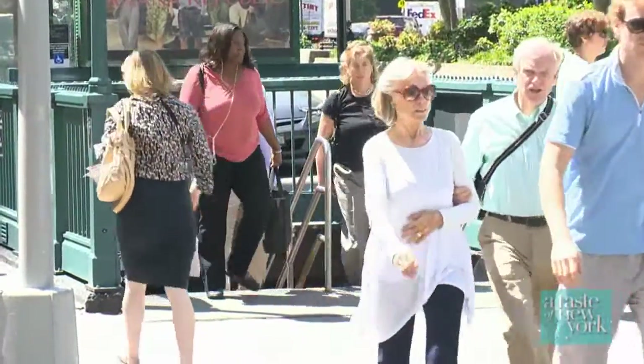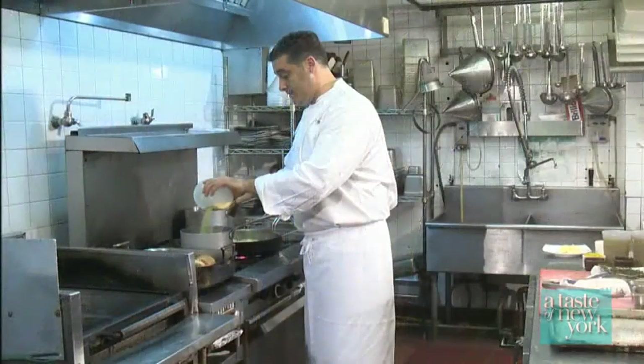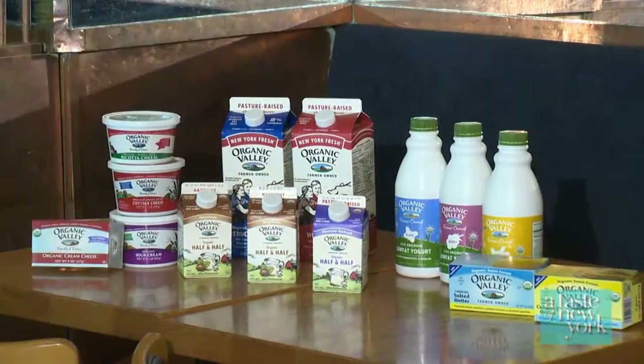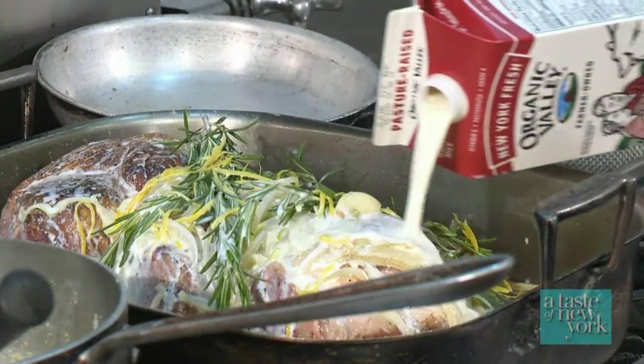Tucked away on the Upper West Side of Manhattan, just one block from Lincoln Center, is Nick and Tony's Cafe. We're visiting with executive chef Joseph Rao Muto, and today he will be showing us how fresh locally produced organic Valley products are the foundation to the simple rustic cuisine he likes to prepare.